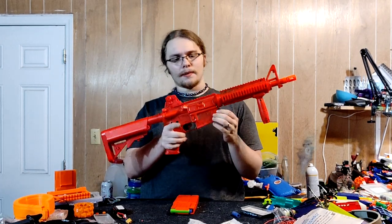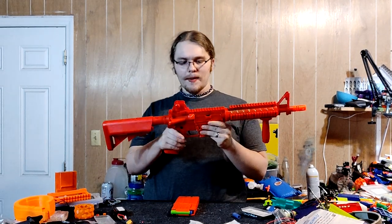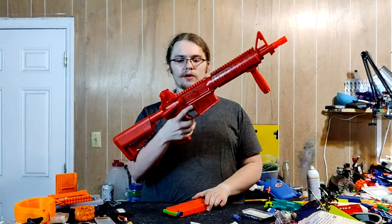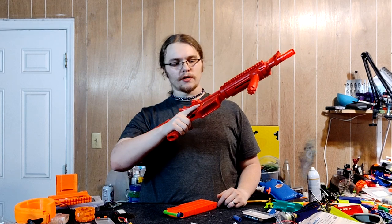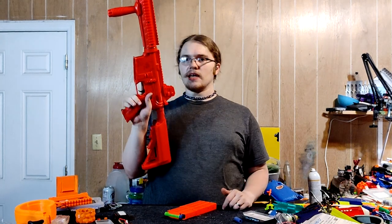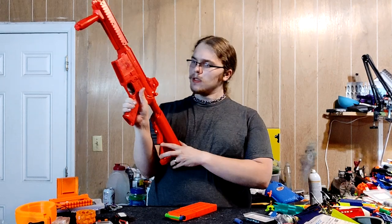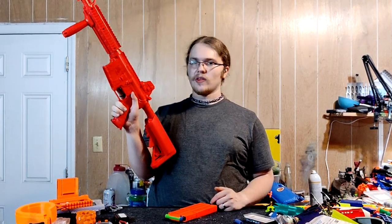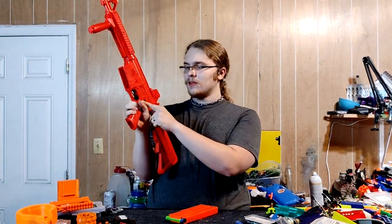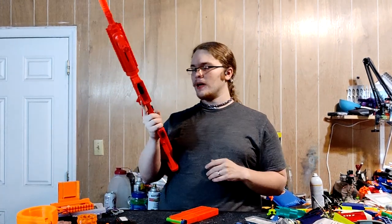The pistol suffered the same fate, but not quite as bad. You do have a magazine release here — there's a button, so if you are used to the M4-style mag release, it's perfectly fine. To load up, you need to take it off safe and into fire. It is an M4-style rotating safety, which is quite nice. There is no auto feature — there's a bump like there would be another fire mode, but sadly no. It is only a semi-auto pump-action sort of primary.